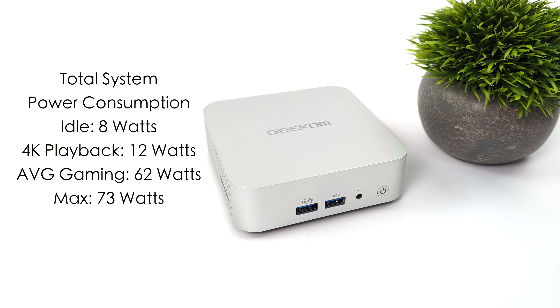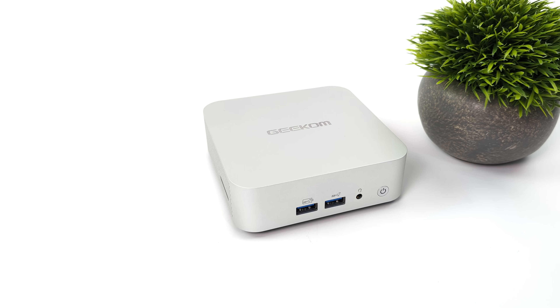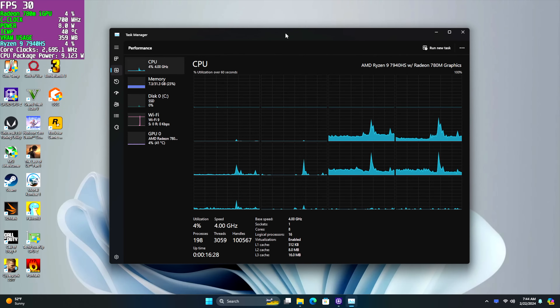I also looked at total system power consumption from the Geekcom A7 using a kilowatt meter throughout my testing — useful information for people in parts of the world that pay more for energy. At idle it pulls only 8 watts from the wall. 4K video playback jumps to 12 watts. Average gaming goes up to around 62 watts. The maximum I could get it to draw while maxing out both CPU and GPU was 73 watts.